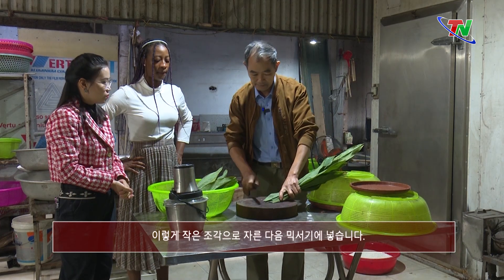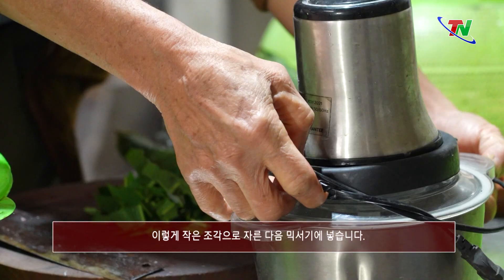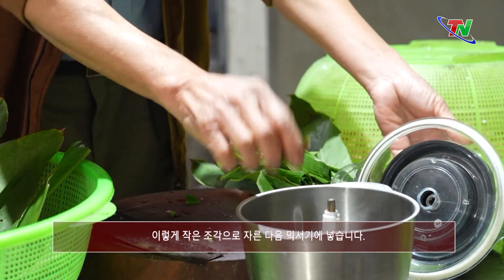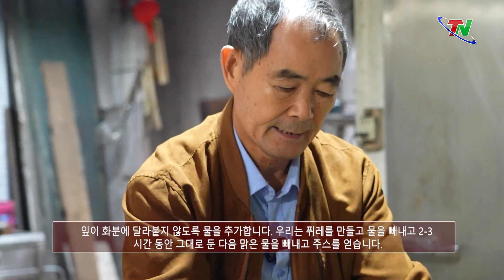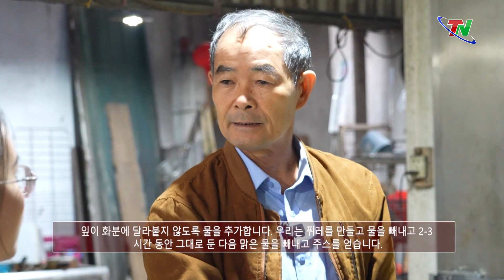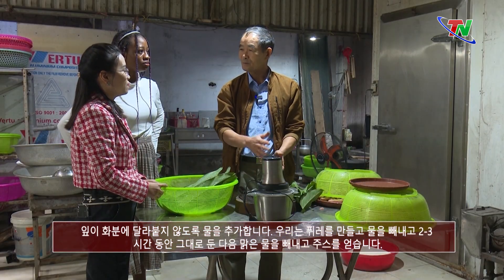Chúng ta thái lá giềng nhỏ ra, rồi cho vào trong cái cối này và cho nước vào. Không có nước thì lá không xay được. Và xay đến khi nào thấy nó mịn. Xong chắt cái nước ra, để sau 2-3 tiếng cho nó lắng lại thì chúng ta chắt cái nước trong đi, lấy nước cốt trở lại.